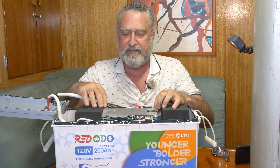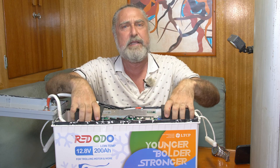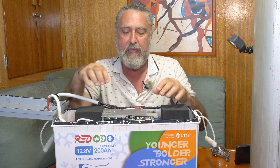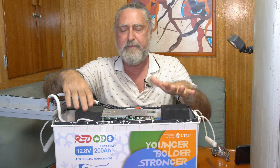Okay, this is the BMS — the device that controls how the batteries see the outside world, how they're presented to the world. It is not a charge control device; that's for something like the Bank Manager or whatever else you're using to protect the batteries.